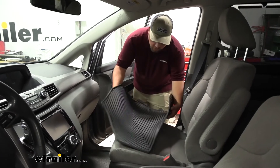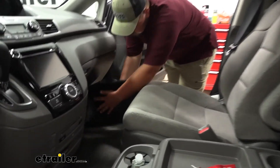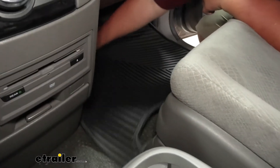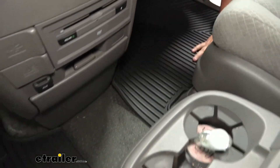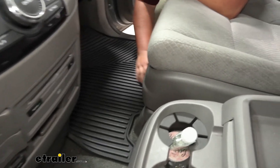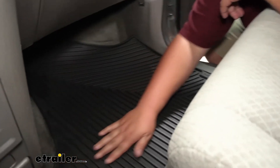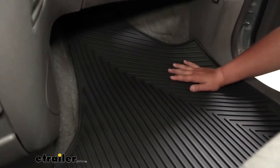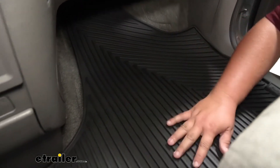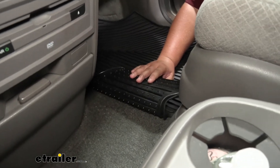On our passenger side, when installing the mat you kind of want to fold it, tuck it up into the floorboard, and then move it around and get it positioned how you'd like. Then you can get the lockdown point secured and know your mat isn't going to go anywhere. The passenger side mat is going to hug the contours of the floorboard and will have all the same features as the driver side — raised sides, raised channels in the middle, and the stay-put nibs.